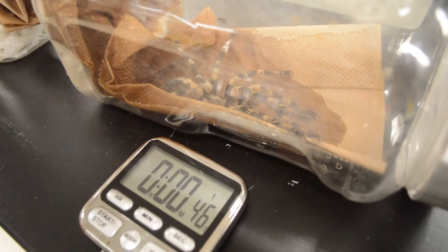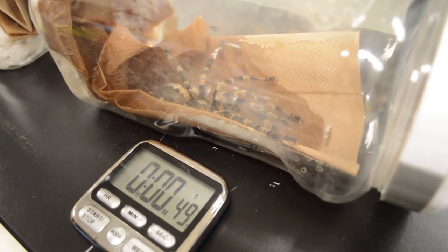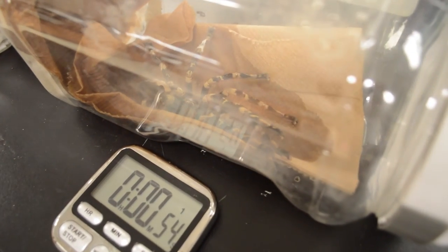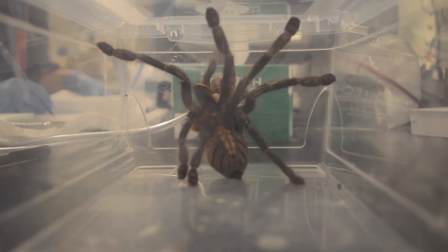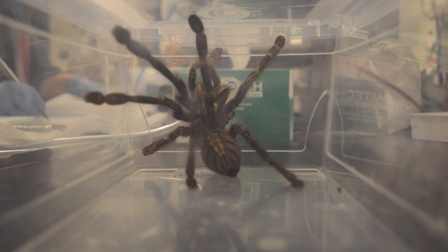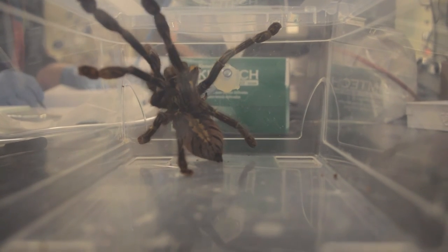Figuring out the genome size of any particular creature can give us some clues as to other biological functions that might also correlate. We're expecting to find larger genome sizes in tarantula species that maybe take a little longer to grow or grow more slowly than certain other species. A faster-growing tarantula I would expect to have a slightly smaller genome size than a slow-growing one. But we're not just looking at tarantulas — we're also looking at some other branches of the arachnid family tree.